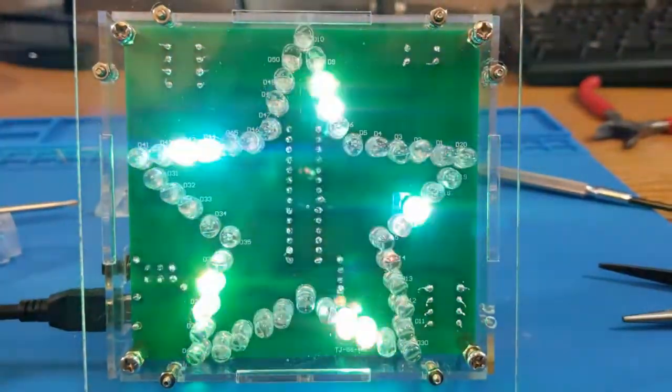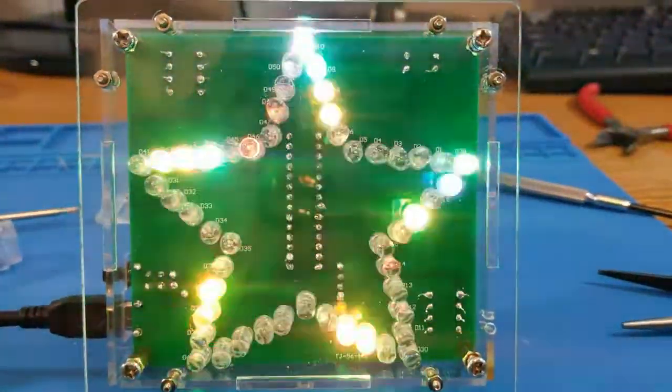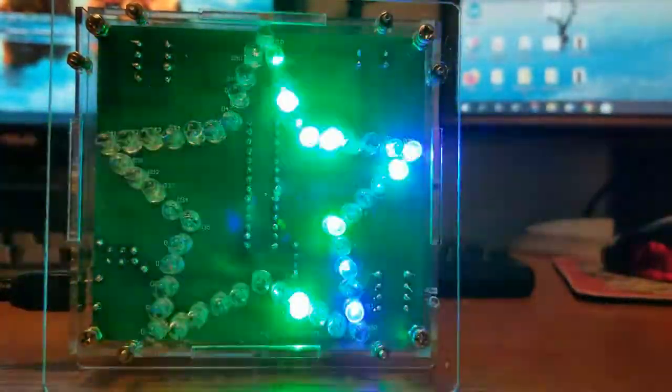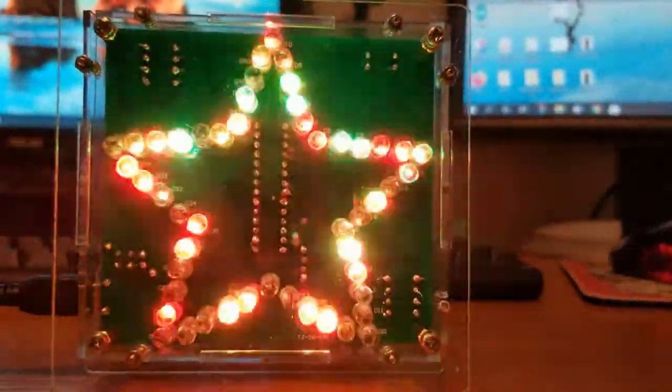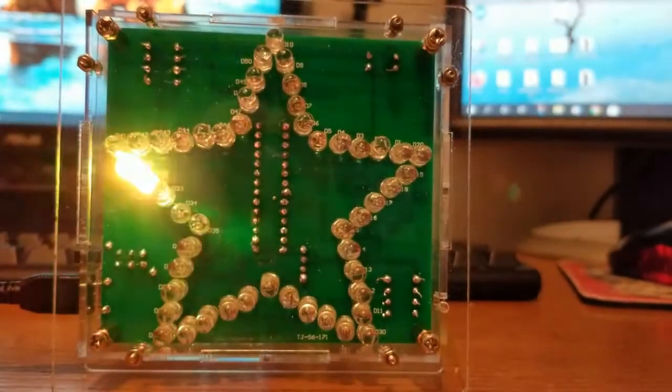It does look all right when it's not turned on, and the case is pretty sturdy even though it's got a couple of flaws. Maybe some of the LEDs don't light up — it could very well be my fault. If you look at it, the bottom couple of LEDs on the bottom right of the star don't blink ever, the one on the bottom left doesn't blink, and the one on the left at the tip of the star doesn't blink. I'm not sure why that happens. You might not notice that those are out if you're just walking by and taking a glance at it. It's okay — not my best work — but I did enjoy the project.